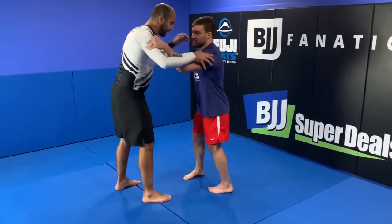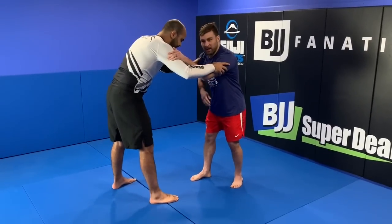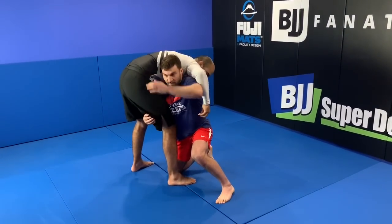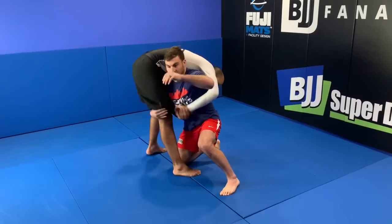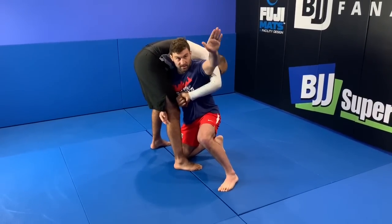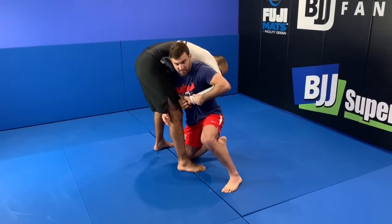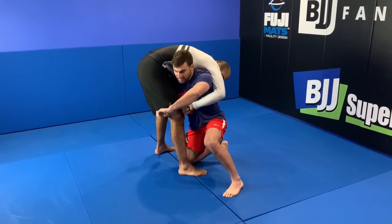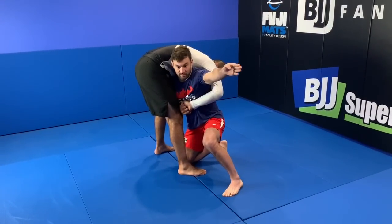So getting into this position — we're hitting this basically off of a high crotch, head outside single. When I get in here, sometimes my opponent will lock his hands around my waist, and this sets me up perfectly to do this throw. Basically the only technique is the vault — I'm grabbing his wrist, and when I stand up to throw, I'm trying to get my toes to point that way.